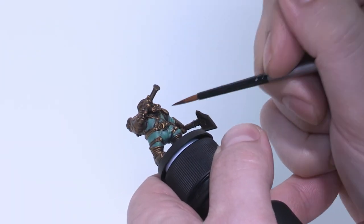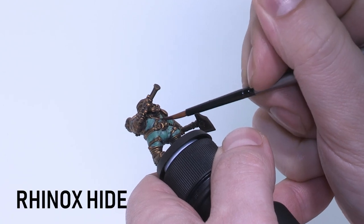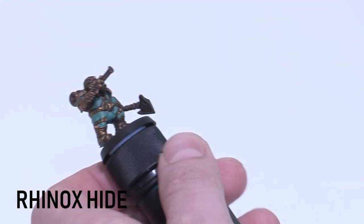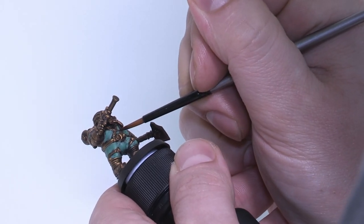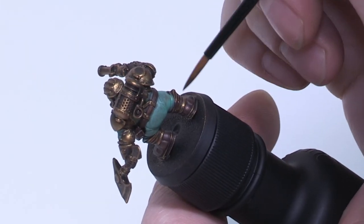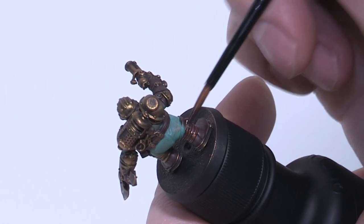We're going to paint all the leather bits — boots, pouches, and that stuff — with Rhinox Hide. We're pretty much just blocking in all the base colours at this stage. I like to get all the base colours across the whole model down first, neaten them up, and from there you can go to town or just use it as is.